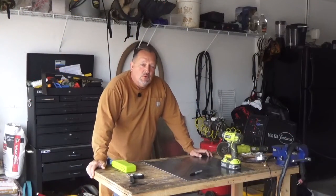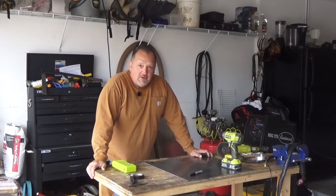Hey everyone, it's Bob. Welcome back. Next step of our trommel build.